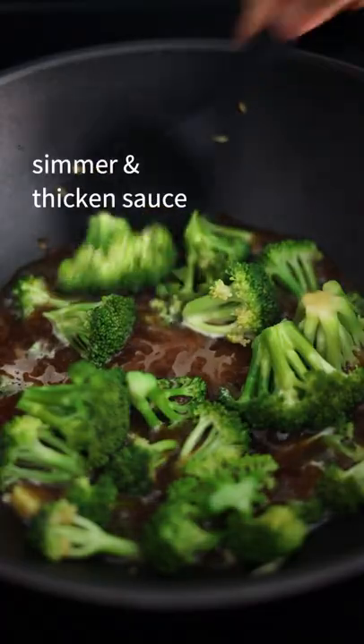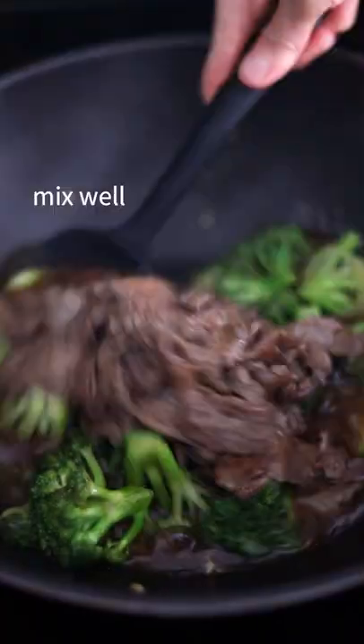Pour in your sauce, let it simmer to thicken, add in your cooked beef, mix well, remove off heat, and enjoy.